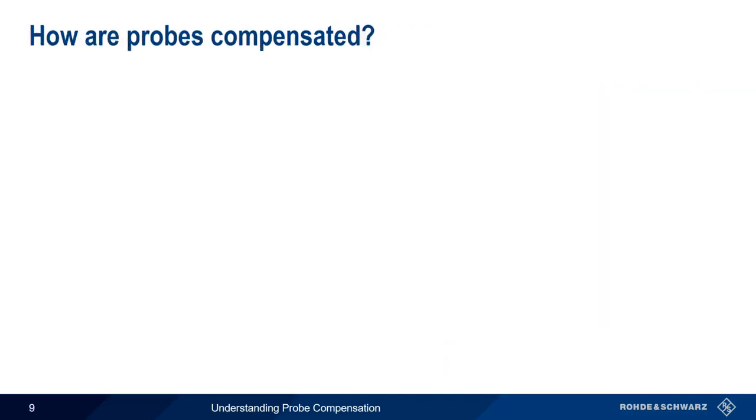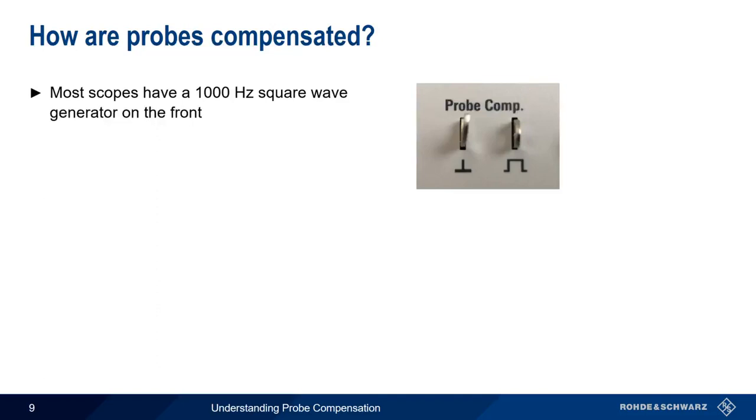So how exactly do we compensate a probe? Almost all scopes have a built-in square wave generator, usually running at a frequency of 1000 Hz. It may be labeled something like probe compensation and/or be indicated by a square wave and ground symbol.